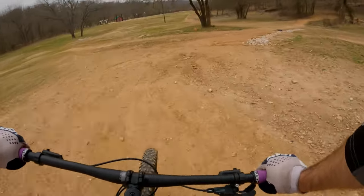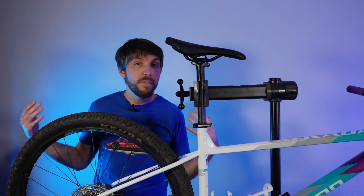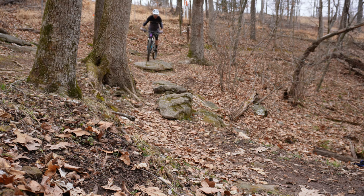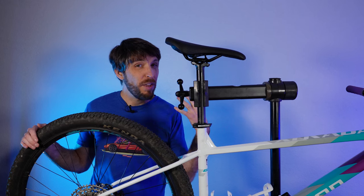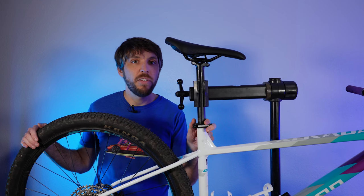Riding without a dropper post was definitely a throwback to when I started riding. If you live in a relatively flat area, you could probably get away with not having a dropper post, although I think most riders, including myself, are going to do this upgrade.